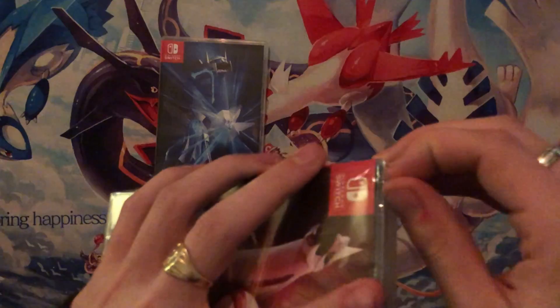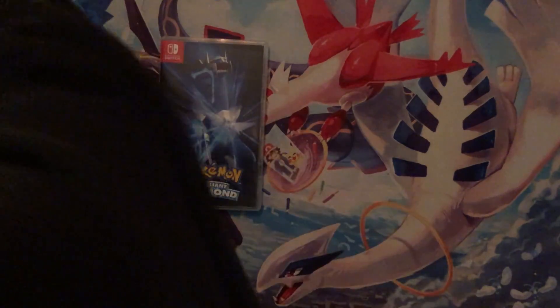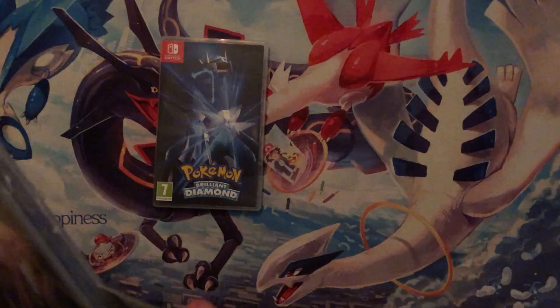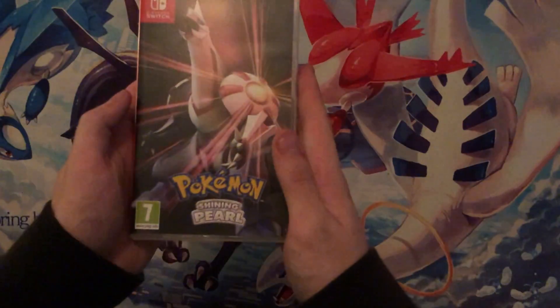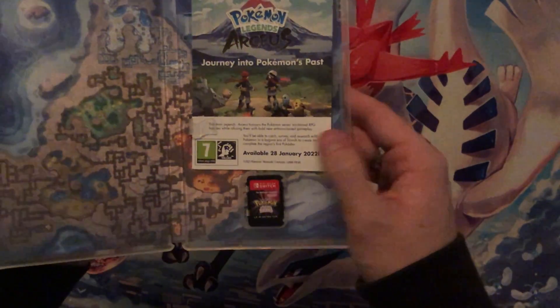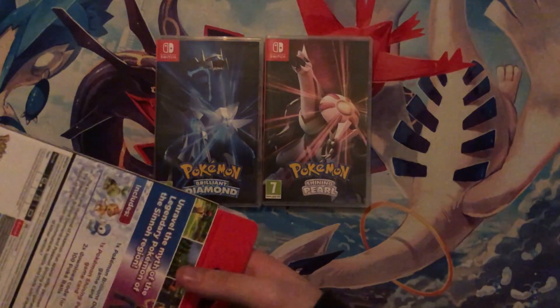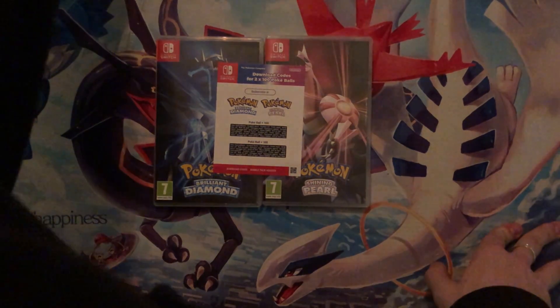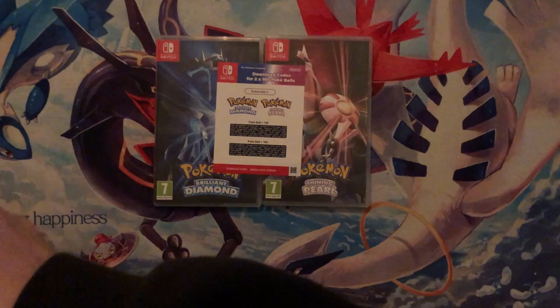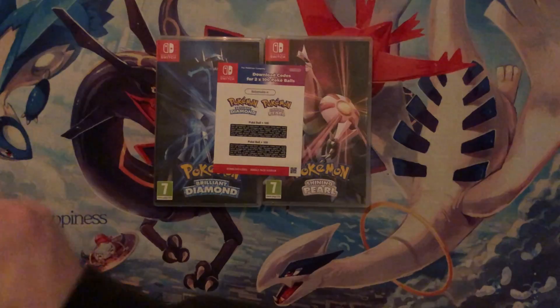I've already opened Shining Pearl and started playing through it, but we will indeed be playing it. Nala loves to shake things about — getting the knife here to open this. We will be playing Shining Pearl on the channel — just finished making a thumbnail for it and it looks good. In this package we have codes for 100 Poké Balls which I'll be adding on. I can't wait to get started — I'm going to go record it literally after this.